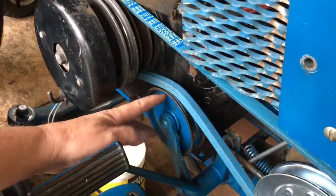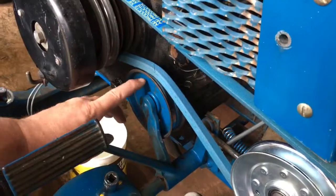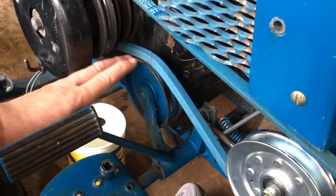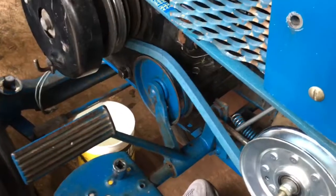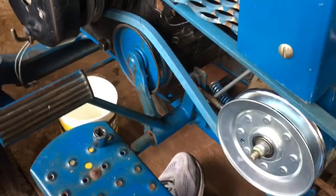We forgot to check this other pulley before we went to the store — and now this one is bad too. But it's not sloppy enough to where we can't drive it, so stay tuned for us changing that pulley if you guys want to see that.